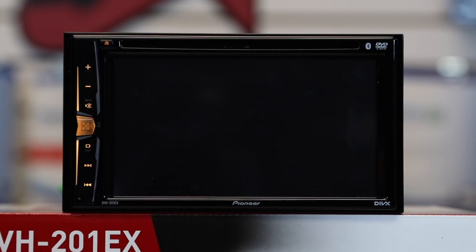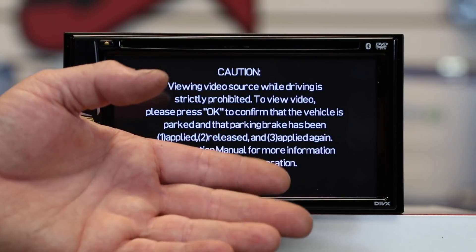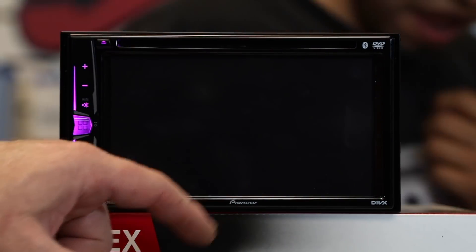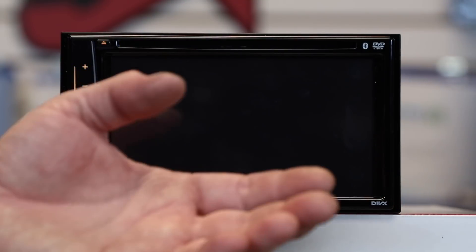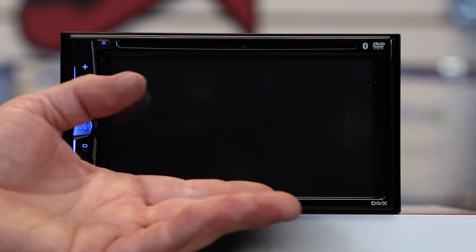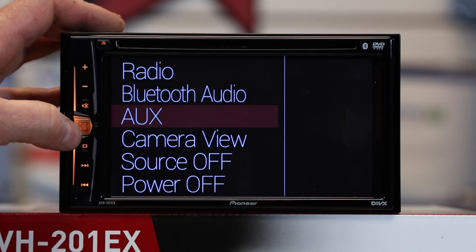Next up is the aux input. Aux brings you up to an OK screen. To access the aux screen, you have to have the light green emergency brake wire engaged. Once engaged you'll go to a black screen. It's an AV input — if you wanted to add a video source you can do that — but if you're just listening to aux off your phone, this is what you're going to stare at. Tap the screen to access your drop-down menu.